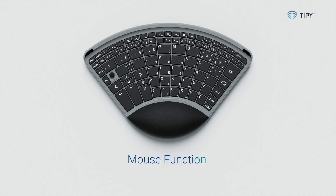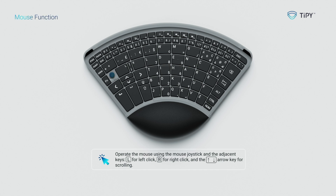Mouse function. Operate the mouse using the mouse joystick and the adjacent keys: L for left click, R for right click, and the up-down arrow key for scrolling.